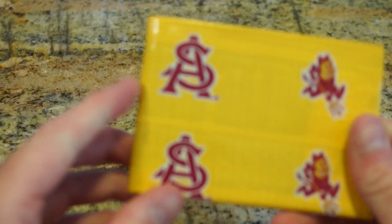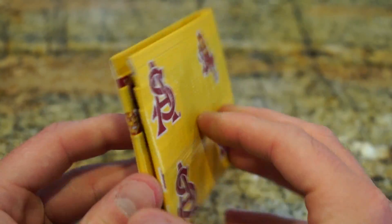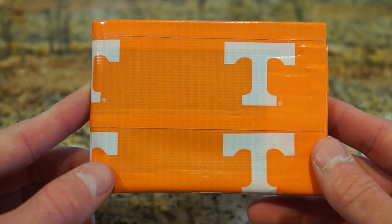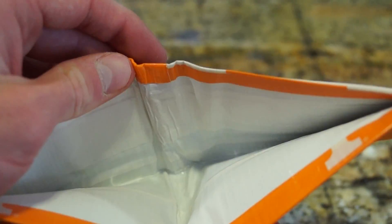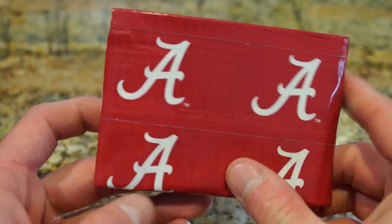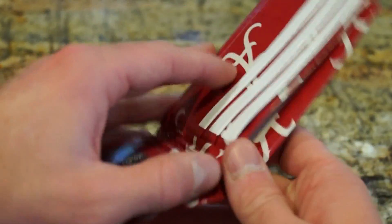Next one is Arizona State University, Sun Devils — maroon on the inside. This is Tennessee, University of Tennessee, and you can see this is the off-orange, like a principal color. And then Alabama — where the big upset happened — white on the inside.